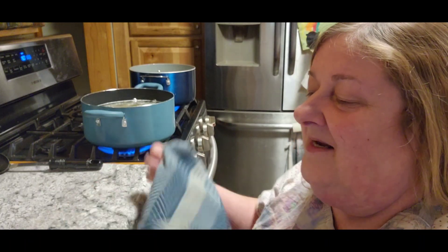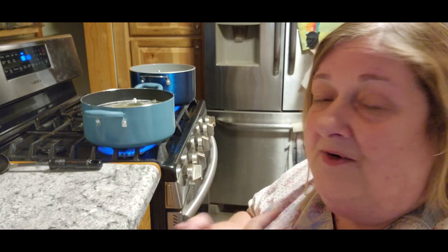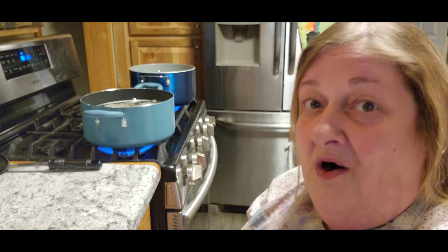Hey guys, it's Chris with City Girl Homestead. So today is day two of pantry week. Remember we can use either the pantry, the refrigerator, or freezer. And Nanny Tam brought it to my attention yesterday that actually it could have been all pantry if you already had hamburger in the freezer or if you already had onions.